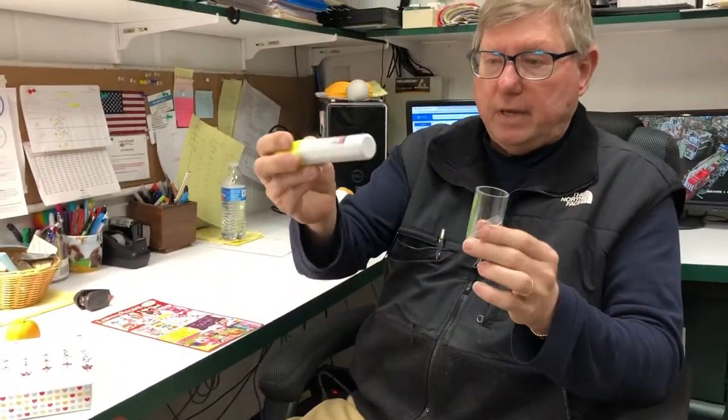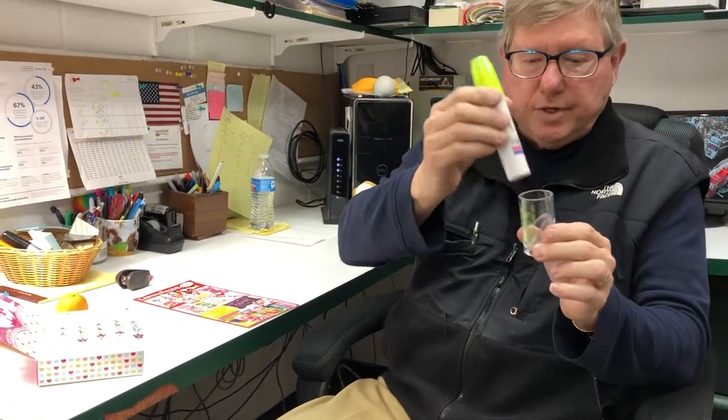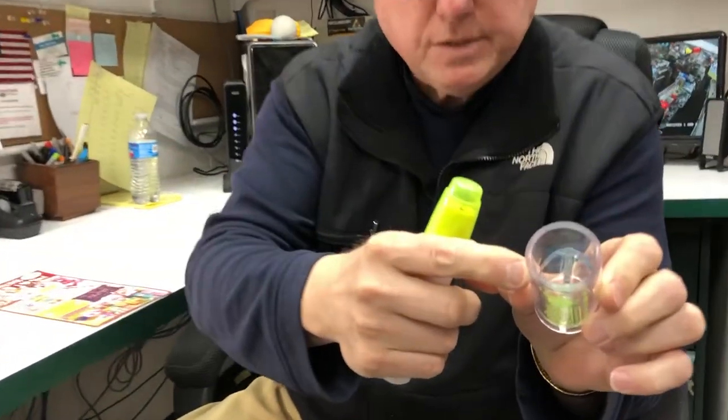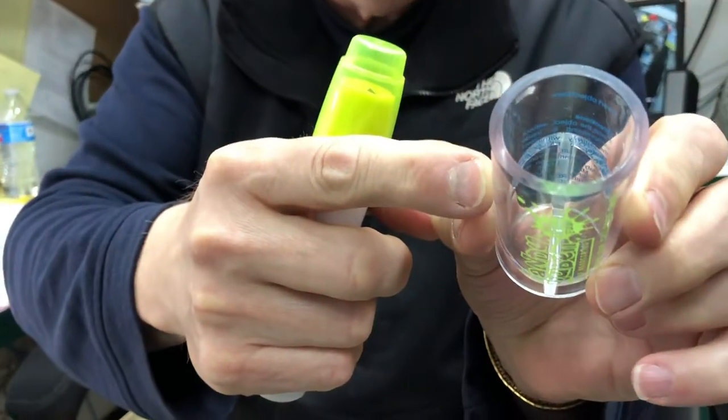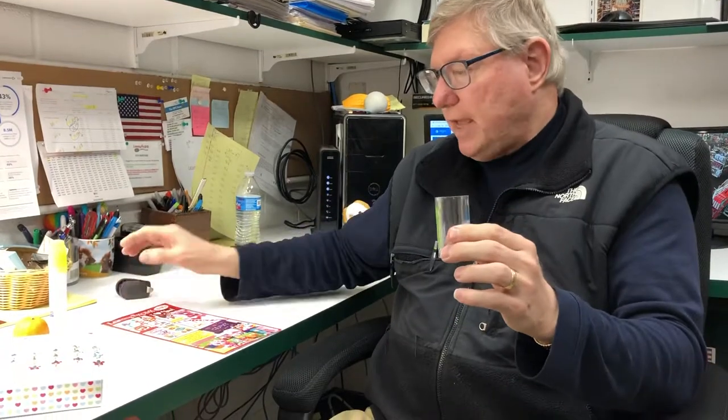this is an average household supply that people would have, that would be a hazard. And you can see actually in there, it mimics a throat for the swallowing. If items don't fit in, you're safe.